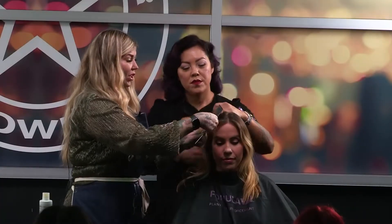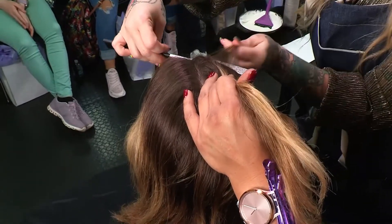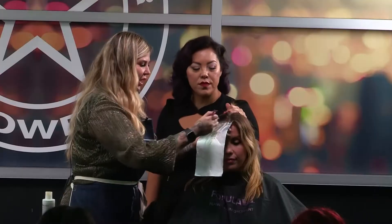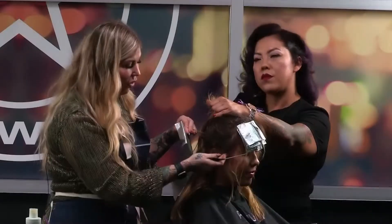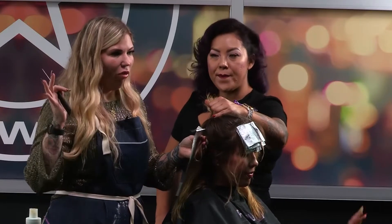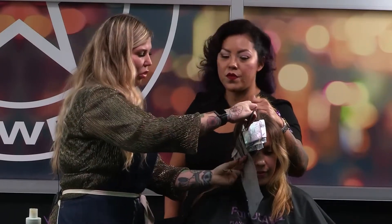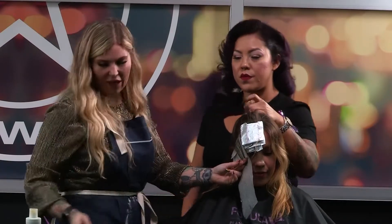Her ends are pretty dry and compromised, so even though I'm using 10 volume, I want to keep the lightener away from her ends — no overlapping. I'm brightening up around the face and breaking up that grow-out line of demarcation, keeping it as healthy as possible. Then for the tone, like a champagne tone, I'm going a little further back because I'm just adding brightness and pops, not full-on highlighting her today. I'll probably do a couple more woven sections and then start back-combing to diffuse further back as I go.